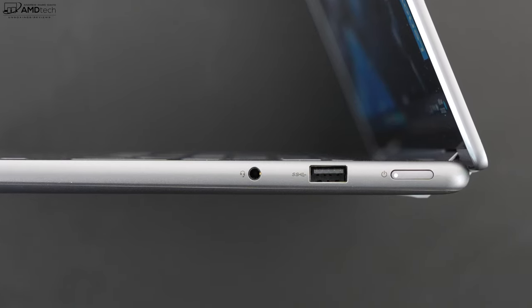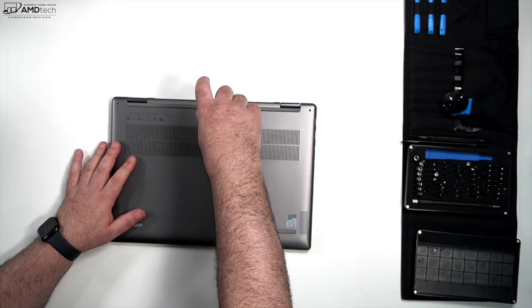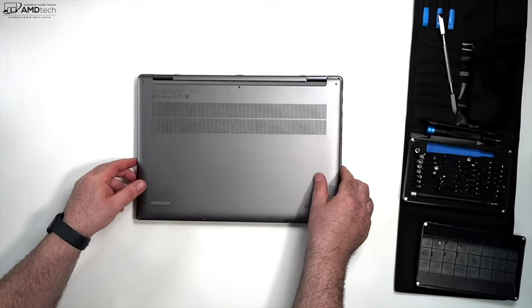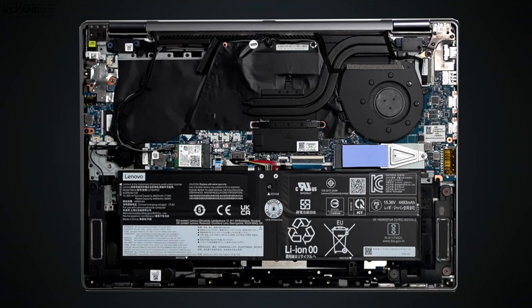Lenovo makes it pretty easy to get inside this laptop — just remove seven T5 Torx screws, use a pry tool to pop off the bottom plate, and you're in. Once inside, you'll notice a 71 watt-hour battery — we'll get into battery life and charging times later. There's also a single fan for cooling, and we'll cover thermal performance and fan noise later on.